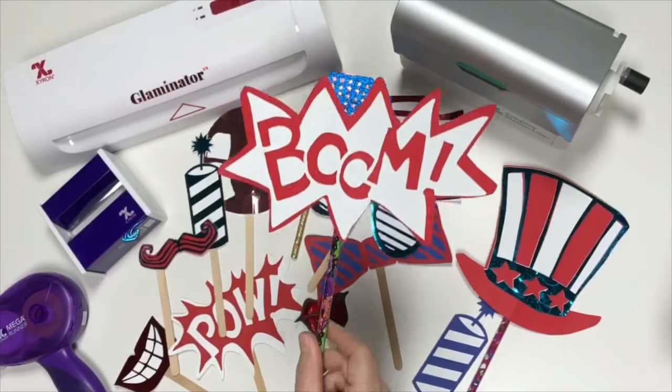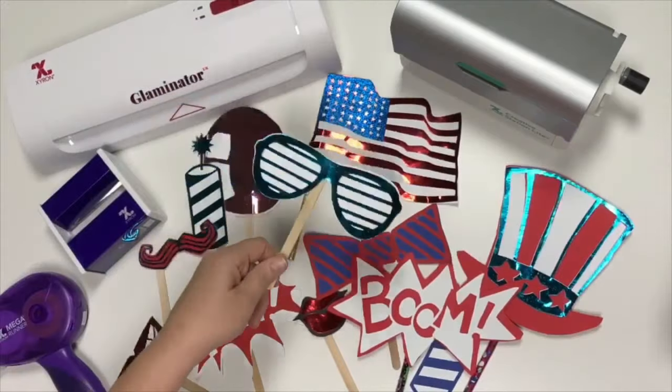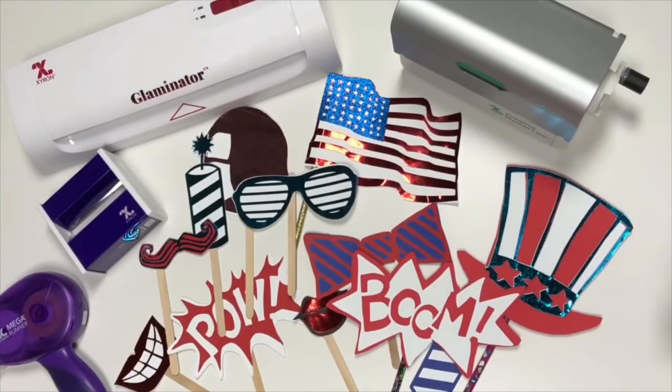Whether you want something very simple or if you want to add a little bit of foil and shine to it. So let's go ahead and get started.